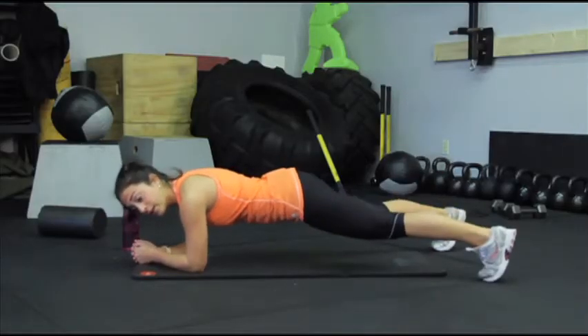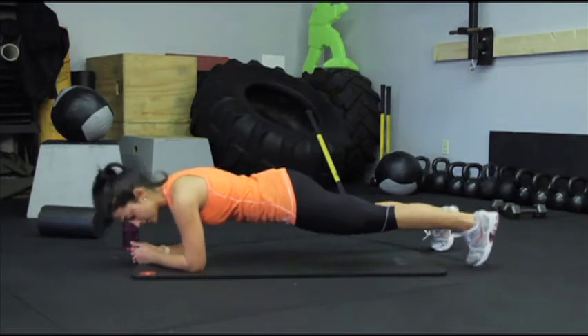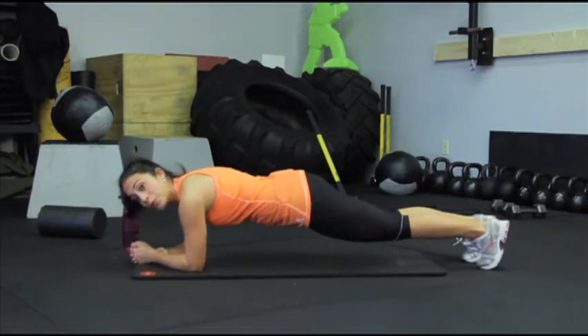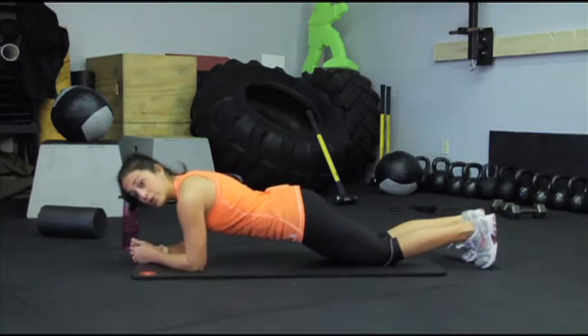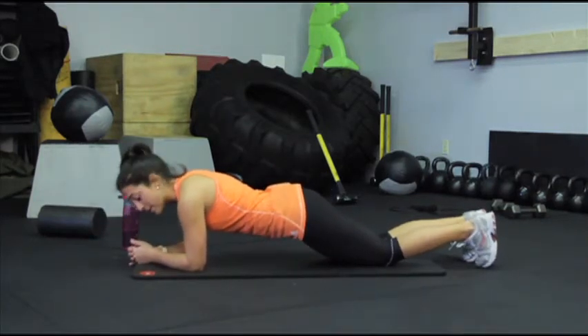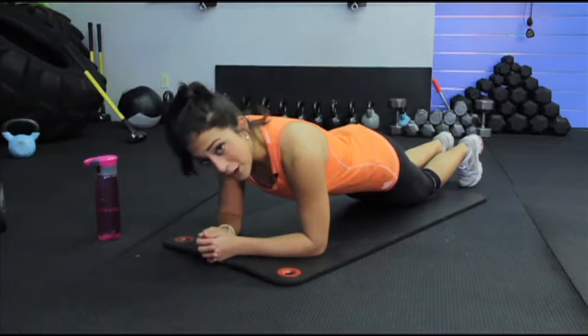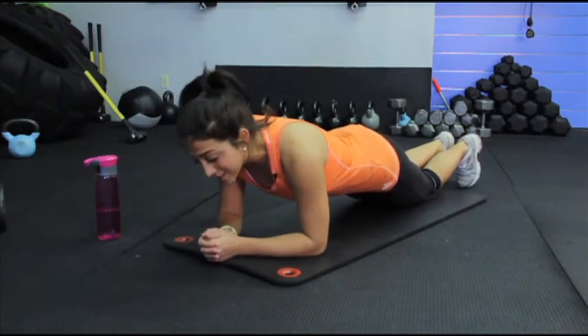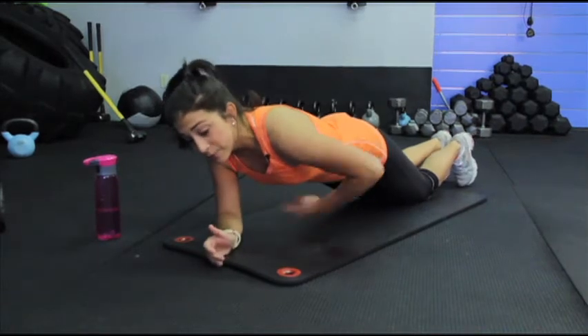The wider your feet, the easier this is. The narrower, the more challenging — so decide what works best for you. You can also come down onto your knees as another modification. Now that we're in our plank position, try to hold this for 30 seconds, keeping your abdomen engaged.